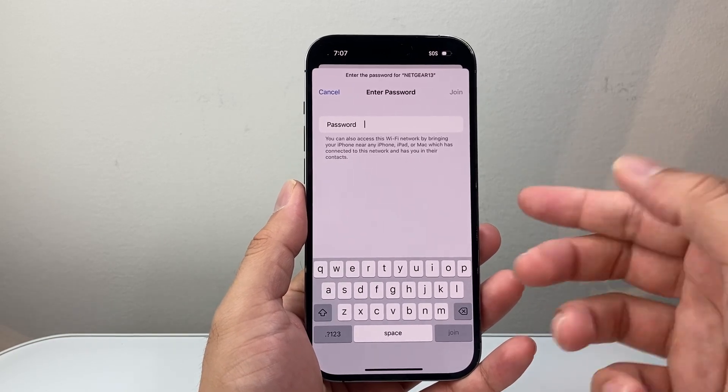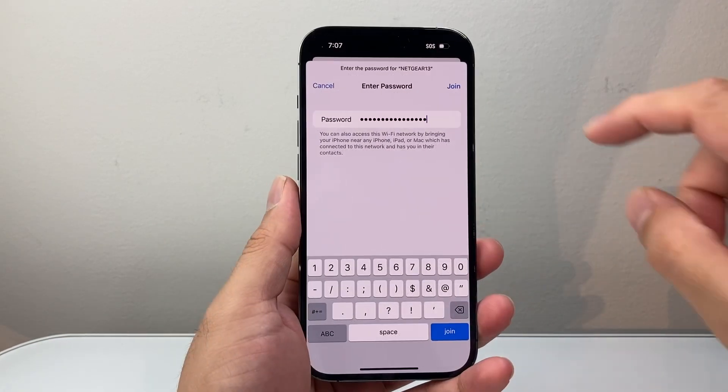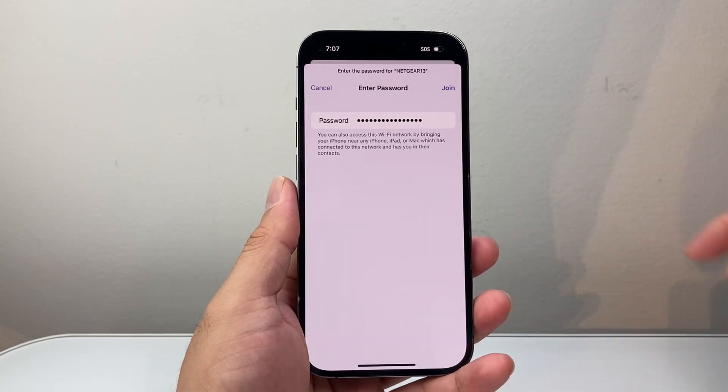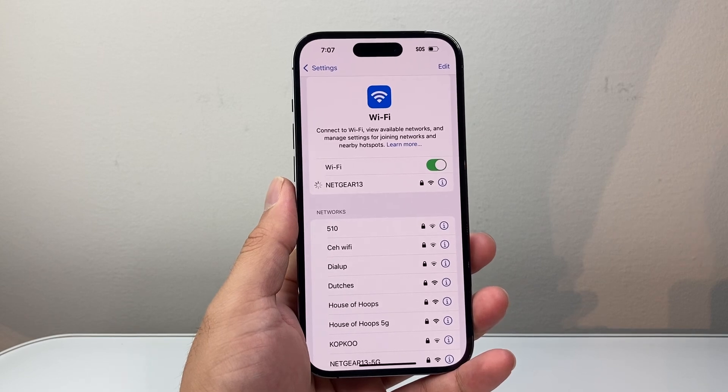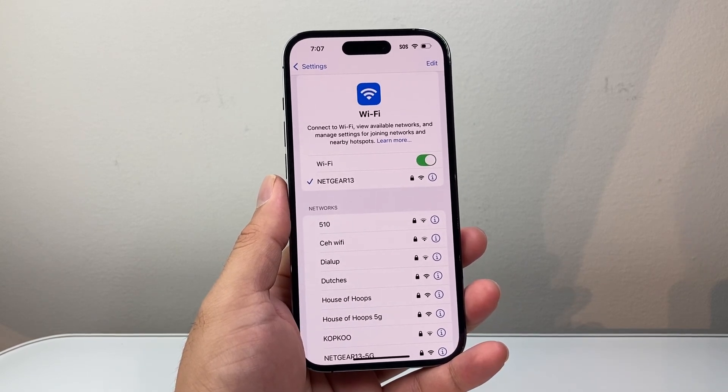So that's how you do it. I'm going to go ahead and enter my new password. Once you enter the new password that you want to change to, hit Join, and then you'll reconnect to the Wi-Fi with the new Wi-Fi password.